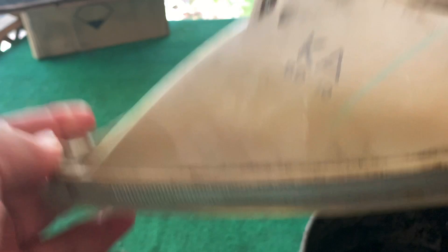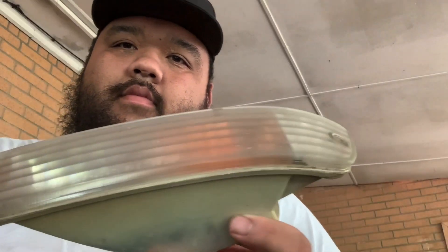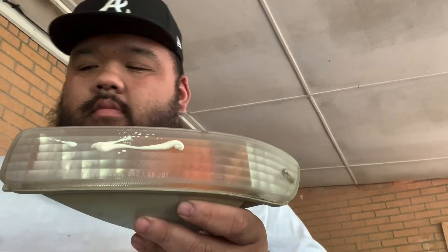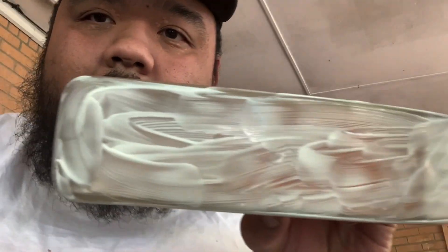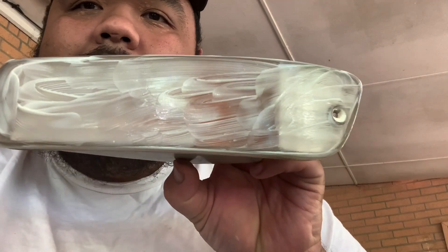So the next thing I'm going to do, we're going to buff it out. What I will be using to buff the bumper lights is Meguiar's Ultimate Compound. Just like that. And I'm going to just let it sit for about a minute or two.